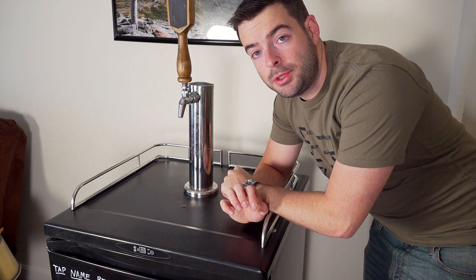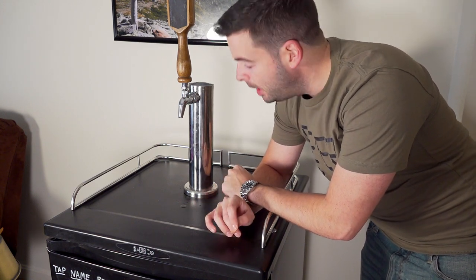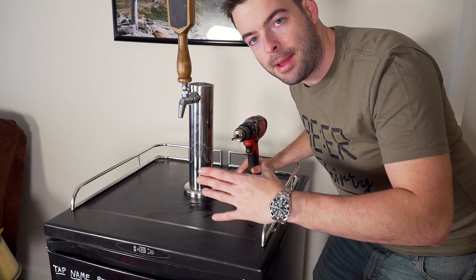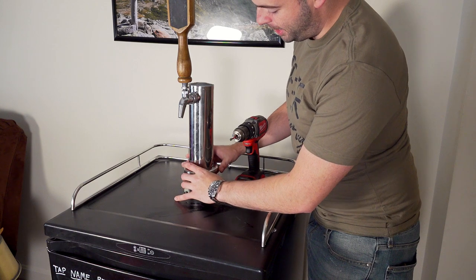The first thing I did was unplug the kegerator and take all the kegs out, disconnect everything, and make sure there's nothing left in the draft tower. The first thing I have to do here is take the door off, but in order to take the door off we have to take the top off of the kegerator first. And in order to take the top off, we have to take the draft tower off.